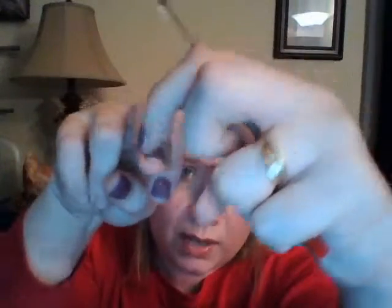My other tip is if you have really curvy fingernails — if they're curling, if they curve this way or that way — you might get a little bit of lifting on the edges on the sides. If you have that, then you might need to take your scissors and just clip a little tiny piece right there so that it can lay down flat.